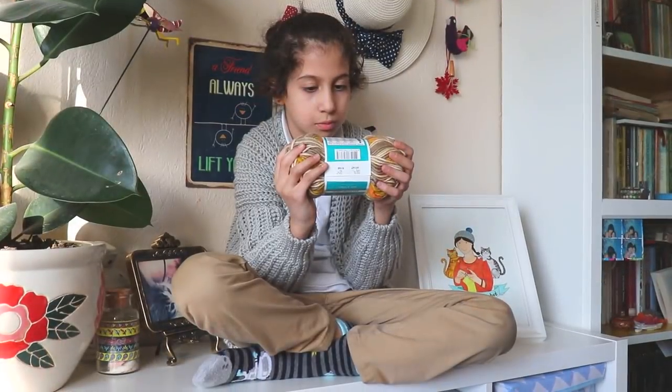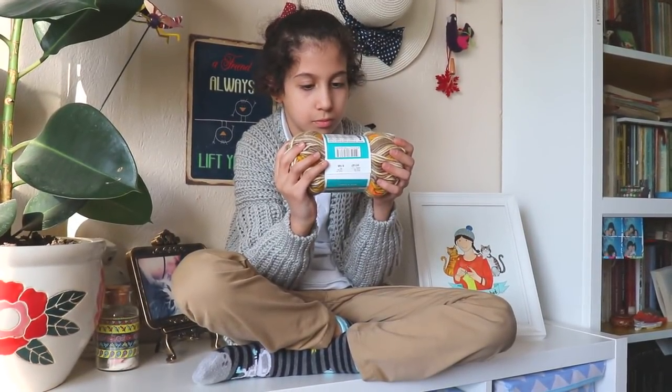And tell them to subscribe to my channel. Subscribe. And like. Yes. Thank you. And I want to show you the yarn.